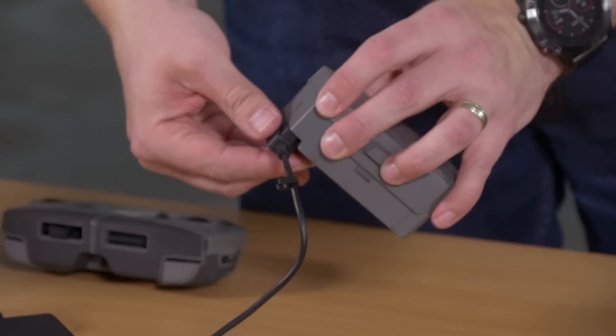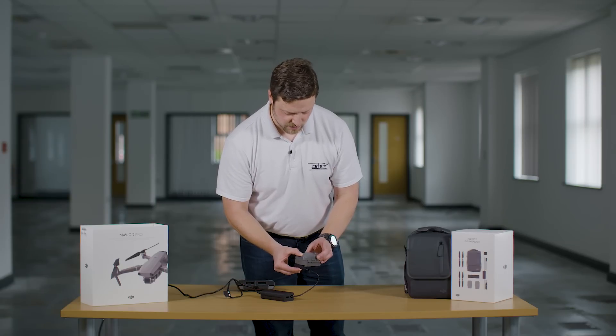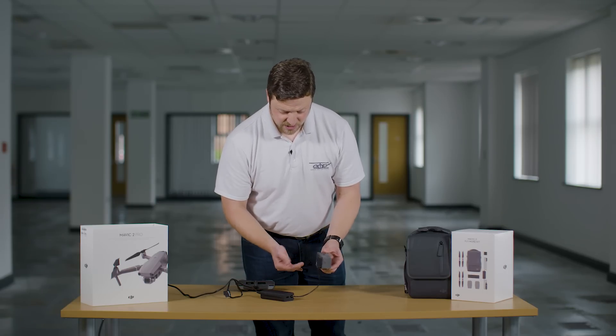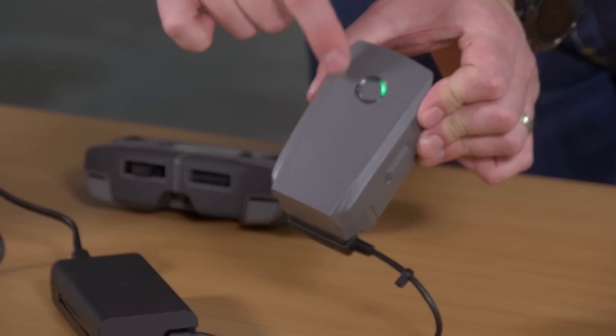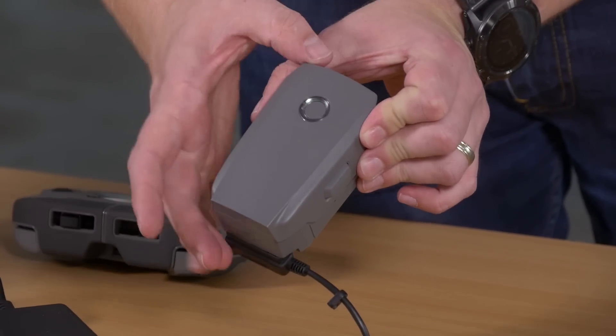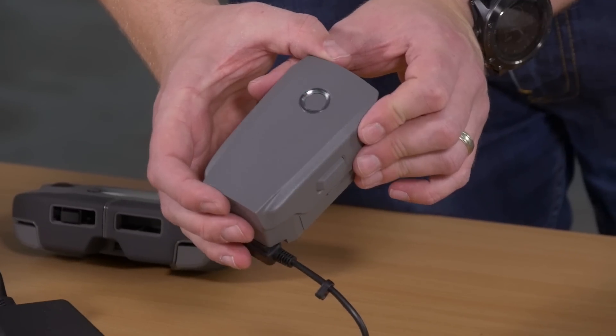Connect that up — it doesn't click in or anything like it used to with DJI products, it just simply presses on and holds itself on there. When the battery is successfully charging, the green ring on the battery will start to dance around.